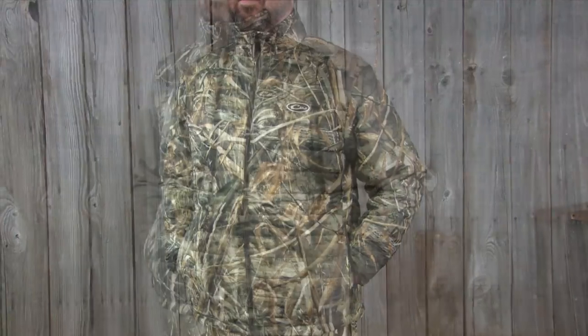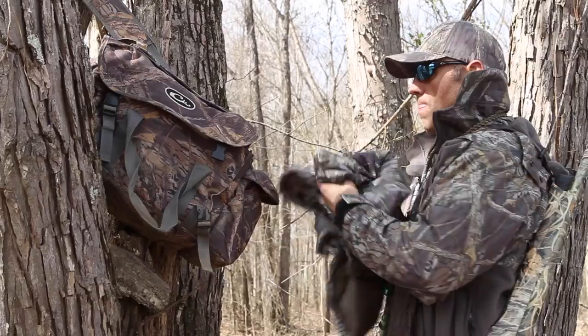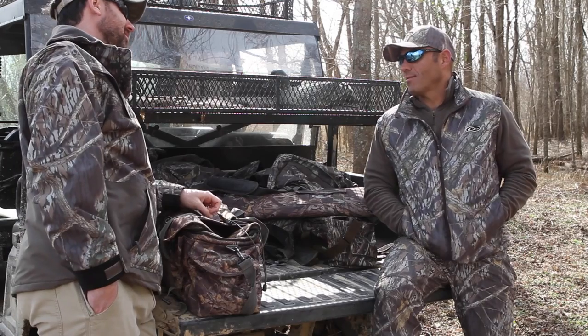The MST synthetic down pack jacket and vest are some of the most versatile layering items we make. It's incredibly lightweight — the jacket just 13.2 ounces and the vest just 9.2 ounces — yet surprisingly warm.